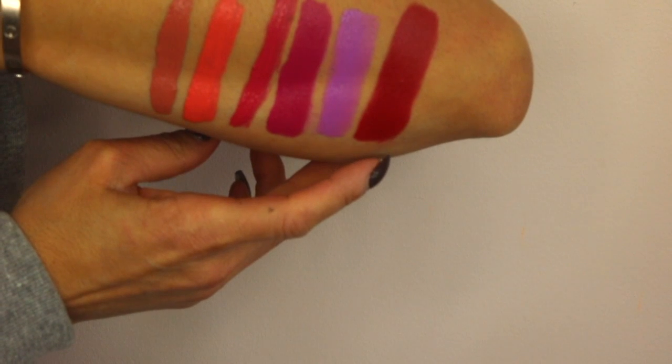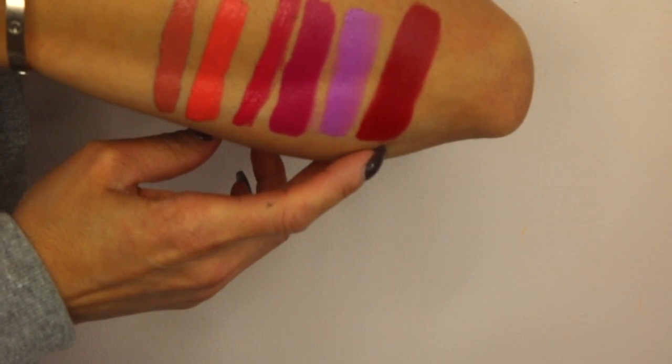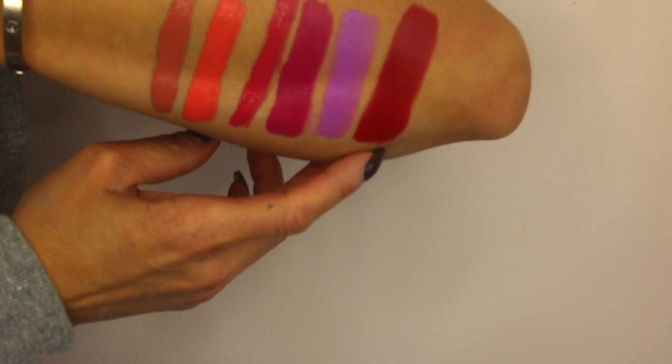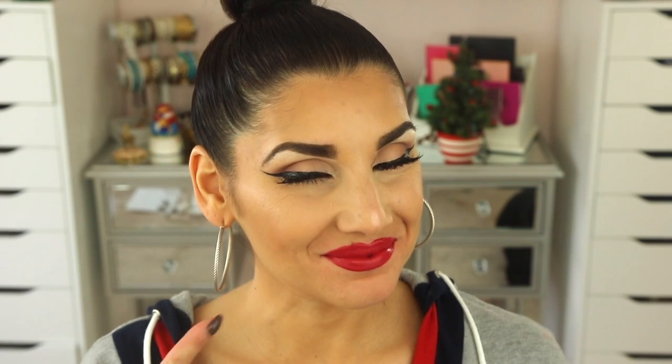The next and last color is called Fire Escape. It's like this — it's a red, but I wouldn't say it's extremely red. It has a little bit of pink in this red. It really is a pretty color; to me it's not an extreme red, it still has a little bit of pink in it. And that is it for the swatching on the lips and on the arm.